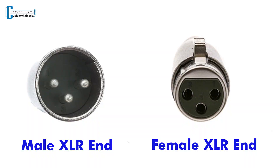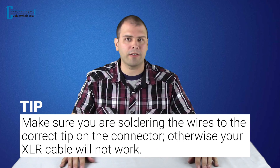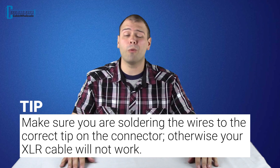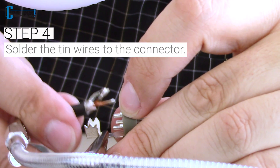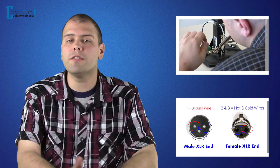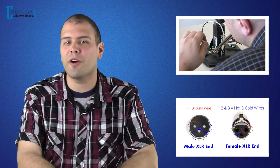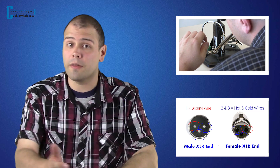Now pay attention to the three pin connection on the XLR head. One is going to be your ground wire, and two and three will be your hot and cold wires. Make sure you are soldering the wires to the correct pin on the connector, otherwise your XLR cable will not work. Again, pay attention to the numbering on the end of the XLR head to make sure you are soldering the wires properly on each side so that they match.